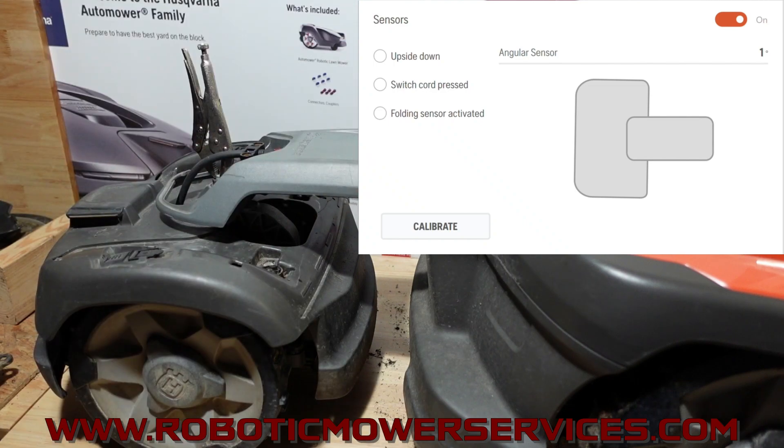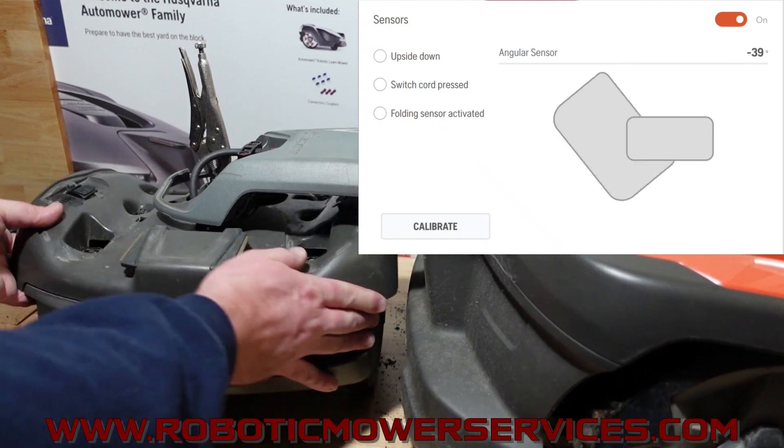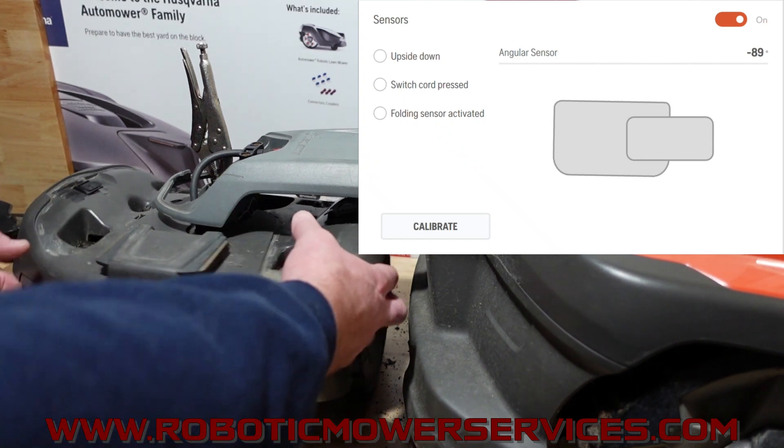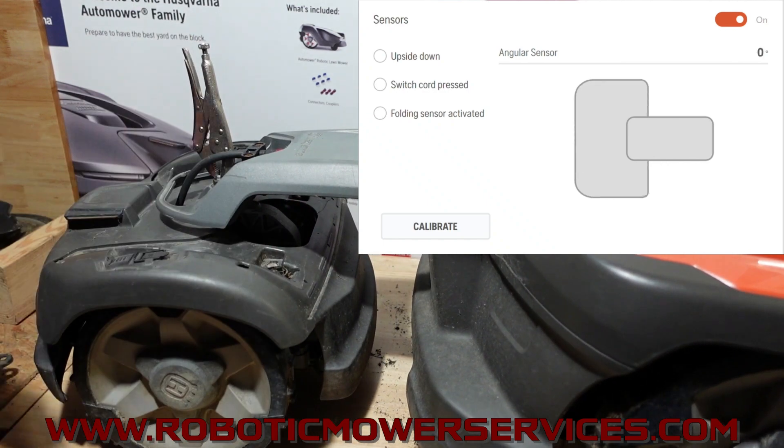Here's the part that a lot of people don't understand and miss. They wonder: I just put this thing back together, I unbolted it and put it back together, and now the thing's driving across the yard like this and the back end is fighting the front end and it's just going in a circle. Well, you've got to bring it into the dealer and they've got to recalibrate it because you had this all apart and the sensor doesn't know where the magnet is anymore. You bring it in, they'll hook up AutoCheck and take care of it.